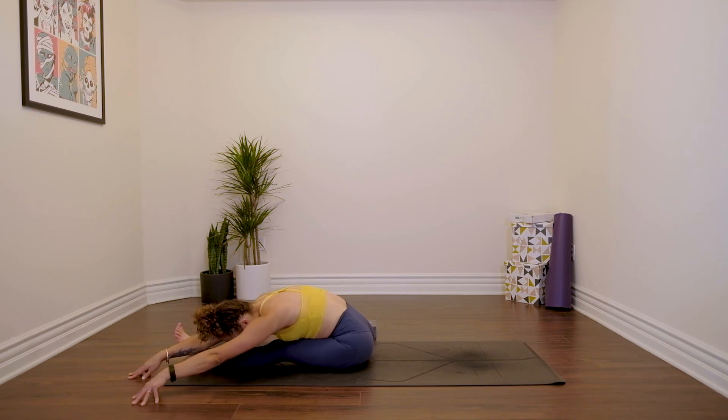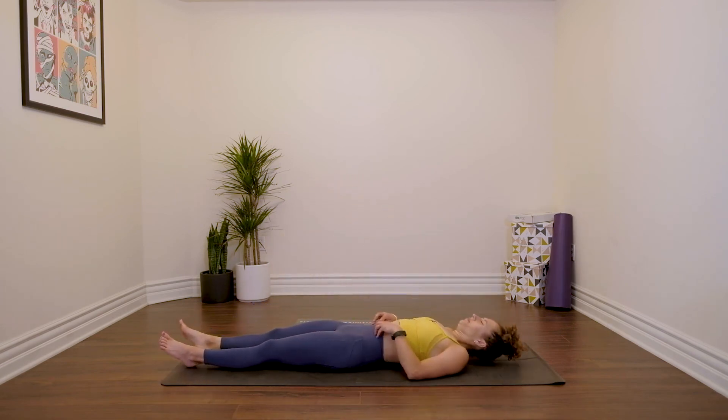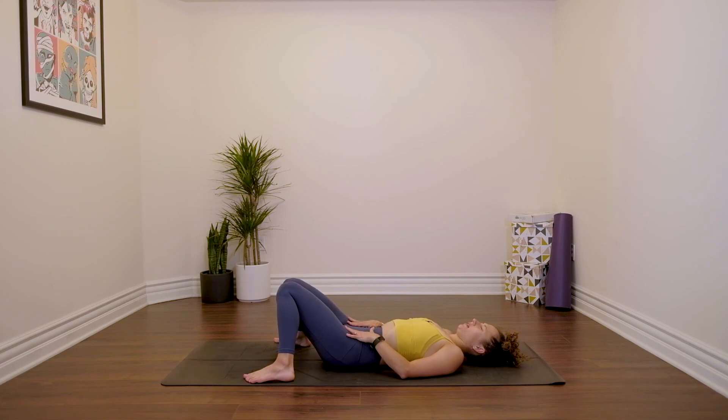Lifting all the way back up, changing sides — extend the left leg. Janu Sirsasana: reach the arms up, twist a little to the left and then fold. Lifting all the way back up, extend the right leg. We're going to come down onto our backs. Bend the knees and take the feet as wide as the mat, allow the knees to knock in. Just rest here for a moment.